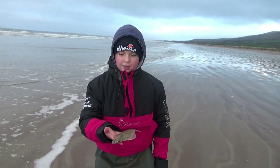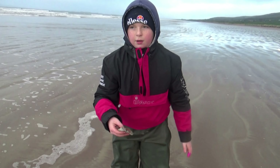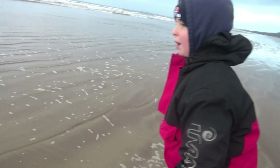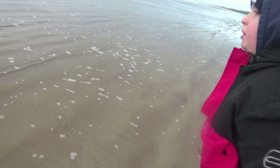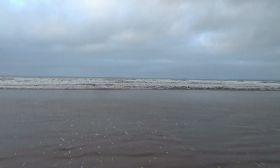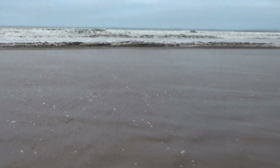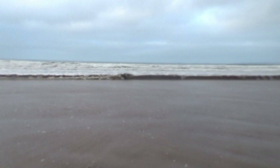So let's release the flounder. Walk down to the surf to release him. Surf fishing takes a lot of steps up and down the beach.